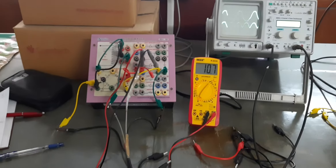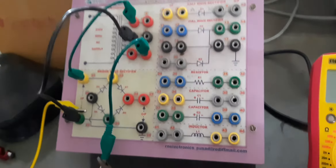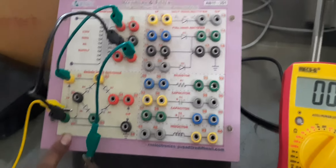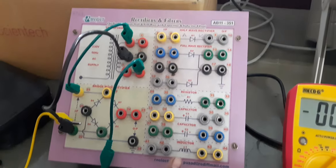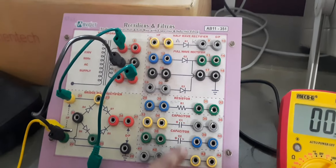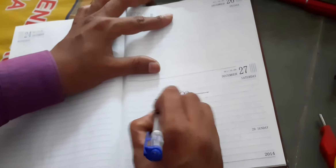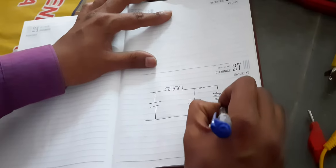This is the complete setup for measuring the output voltage of the full wave bridge rectifier. On the CRO we can observe the waveforms: input AC waveform on the top channel is 38 volts peak to peak, and the output is pulsating DC at 14 volts peak to peak. On the multimeter we are measuring 10.8 volts DC RMS across RL.